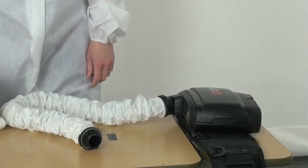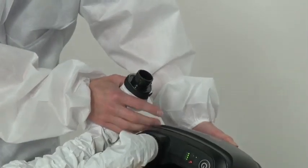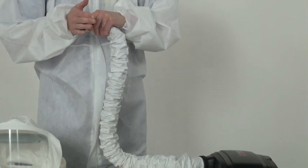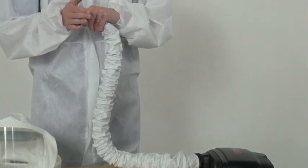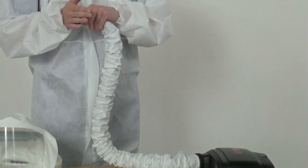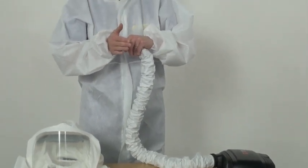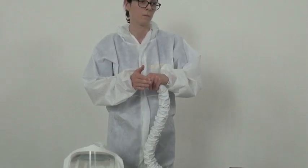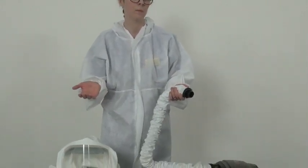Switch on low flow and occlude the open end with hand. Ensure you hear the occlusion alarm after a short time. The unit remains in operative mode. Remove occlusion and wait for alarm to silence.